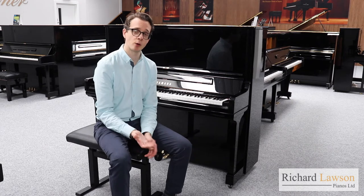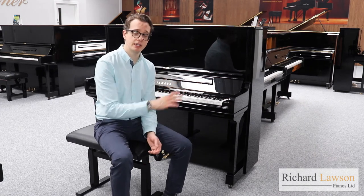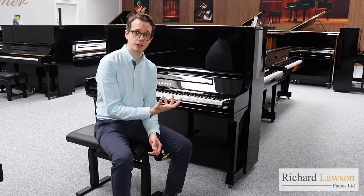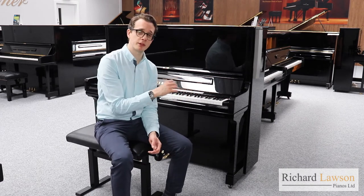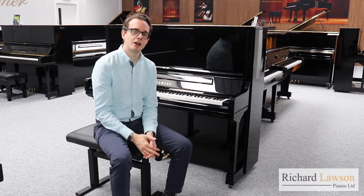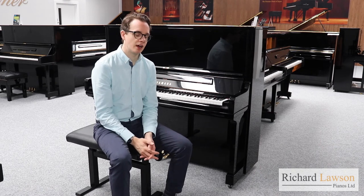So with all of those differences combined — the hammers, the hammer felt, the bass strings and the cabinet, particularly the bottom panel — the YUS-3 just has a far more refined sound when compared to the U3. They both benefit from being tall pianos at 131 centimetres, but it's the YUS-3 that fully benefits from that. Starting with the bass section, there's much more depth and a much cleaner and fuller sound in that area.